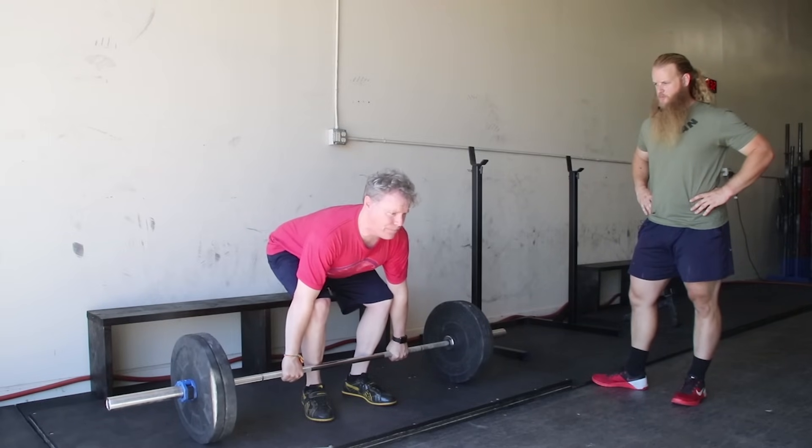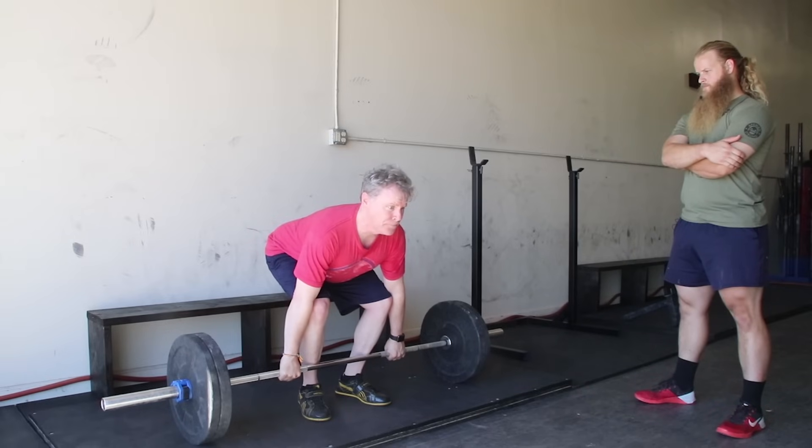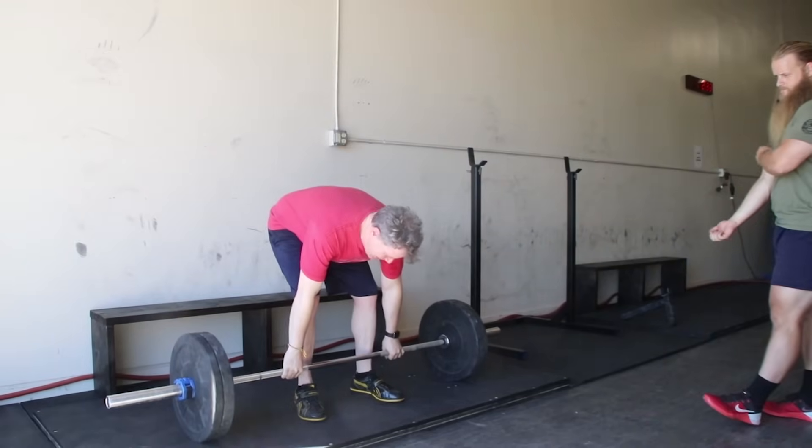Don't sit your hips down, pick them up, squeeze the chest up. Good, one more. Thank you.